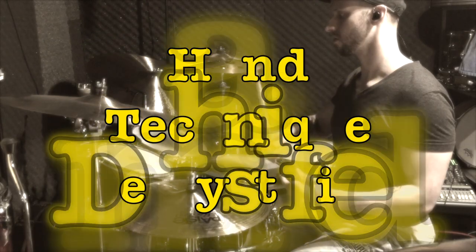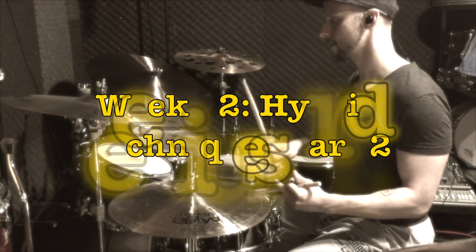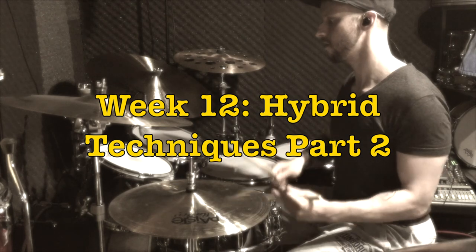Hey guys, welcome back to week 12 of Hand Technique Demystified. Today we're looking at more hybrid techniques. Last week we learned about the principles behind hybrid techniques and looked at a cool push-pull technique in the German position. Now let's apply that to the French position.